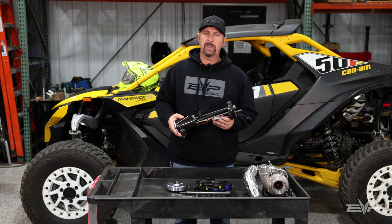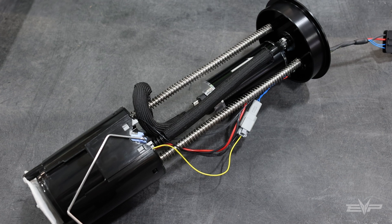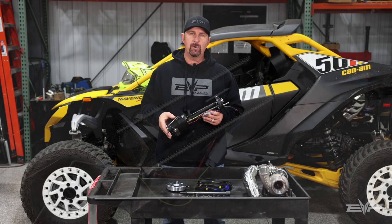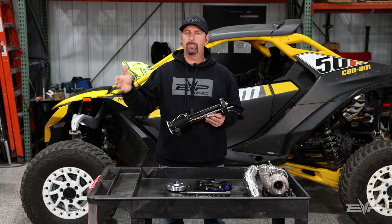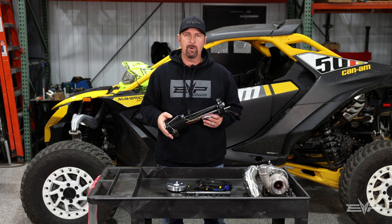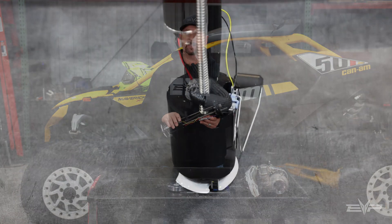What we do is set it up so it's rising rate, so now we can get the fuel flow and fuel pressure we need to run E85 tunes up to about 310 wheel horsepower. So it's a great upgrade, very simple, and cost effective for the customers.